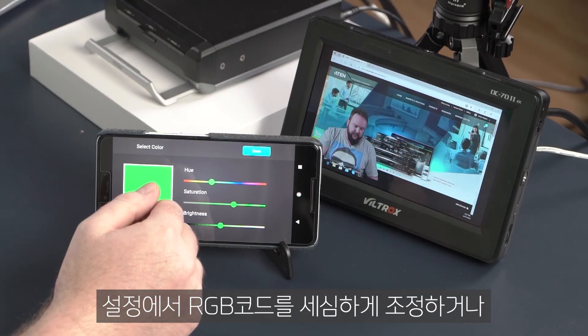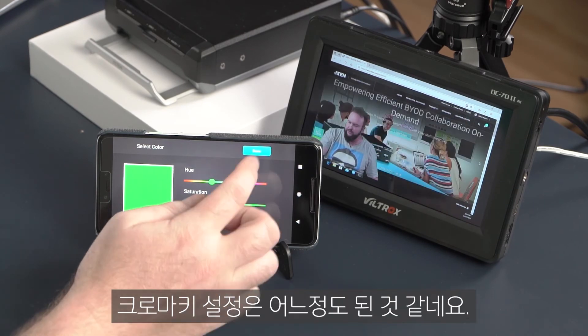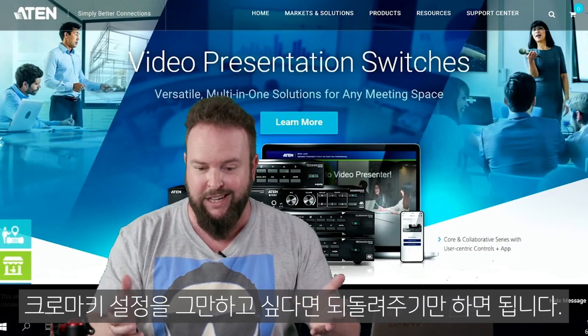You can do this either through the RGB code or manually choosing your color. To fine tune the chroma key, go back to the chroma keyer so you can insert a background, or set your logo as a background like this.